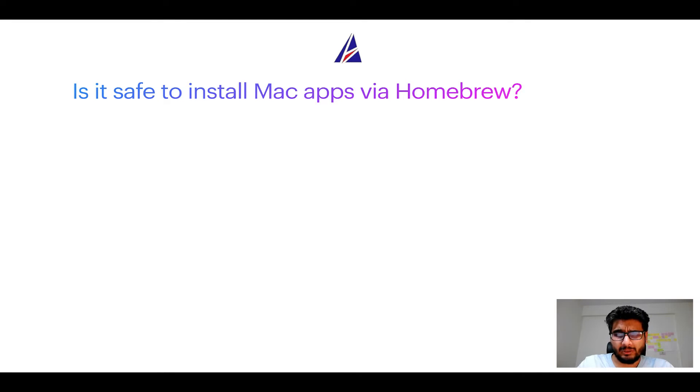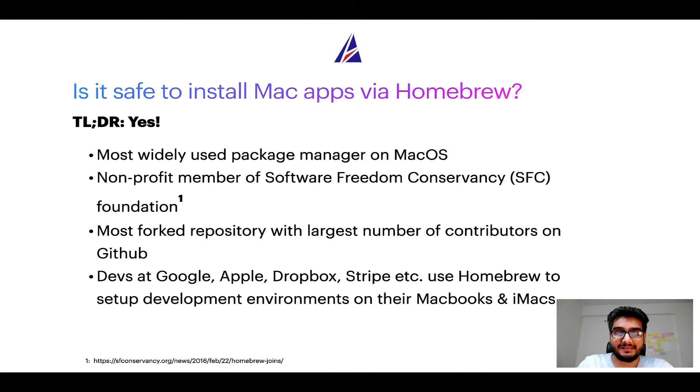Is it safe to install Mac apps via Homebrew? Short answer: yes. In fact, Homebrew is the most popular and most widely used package manager on macOS. Moreover, Homebrew is a non-profit member of the Software Freedom Conservancy Foundation, also known as SFC Foundation. Many other open-source projects like Git, BusyBox, Samba, and Wine are all part of this organization.